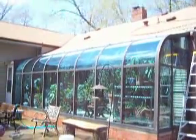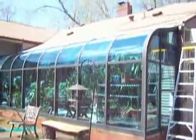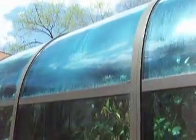This is a patio enclosure sunroom — installed it about eight years ago. Looks good from here, but a little closer look and you'll see that the panes in between have moisture. Nothing you can do about it.